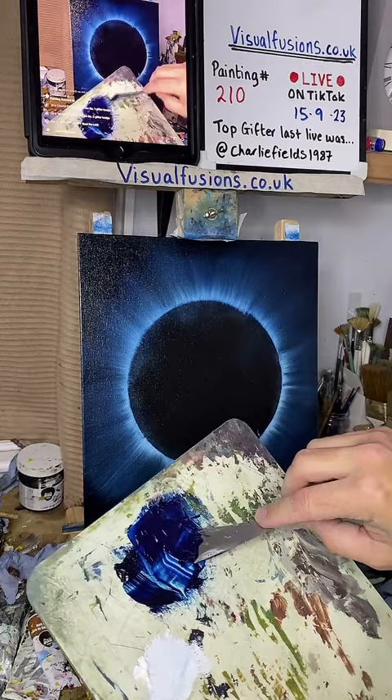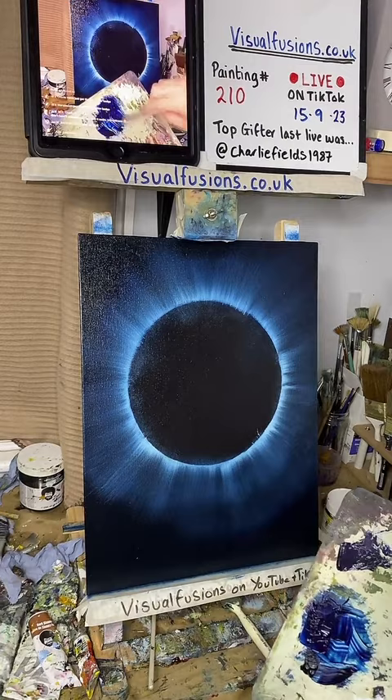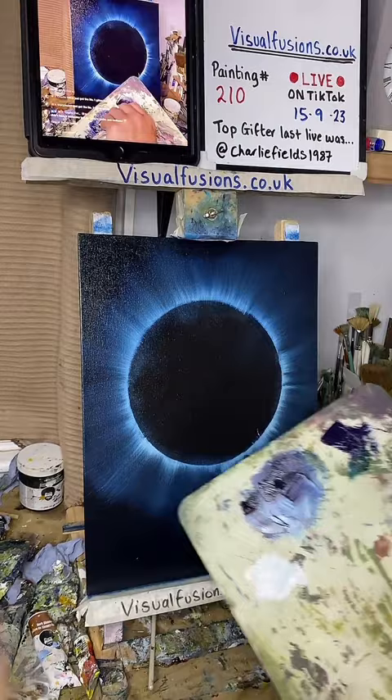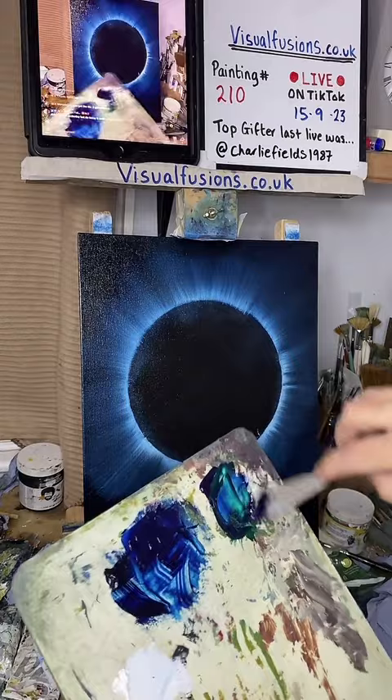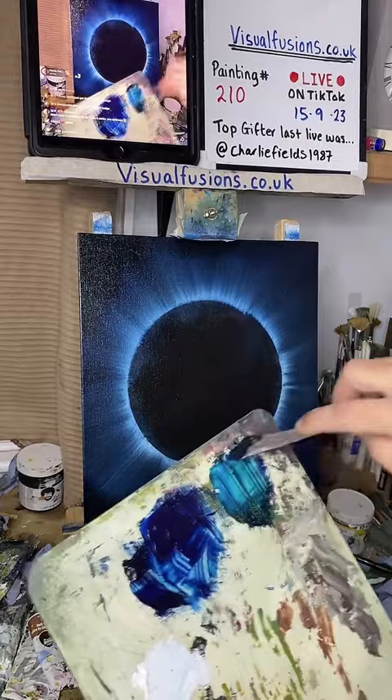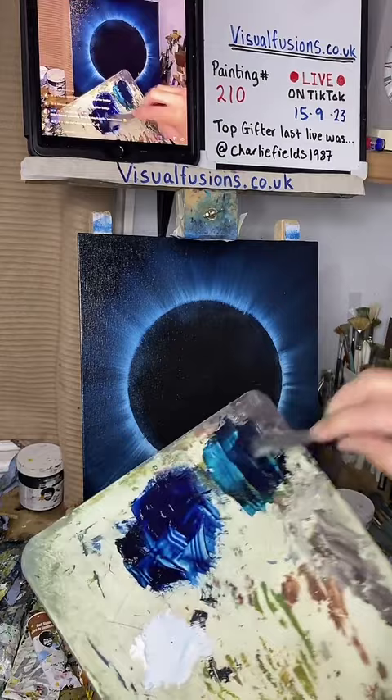I'm going to cut that in half, put some over here, and I'm going to add a bit of phthalo green. I remember when I had COVID - it's like I had this weird underwater headache. Now I've got a greeny-blue color here. I've knocked myself out a green sort of blue, just adding a little bit more Prussian blue - mix that in, so I've got two little piles of different colors there.